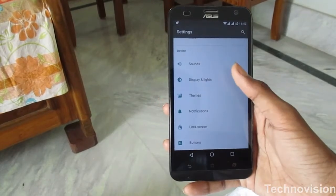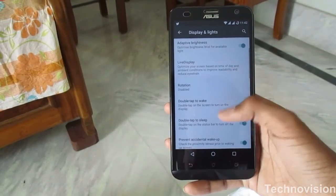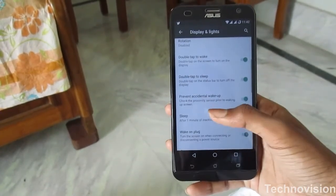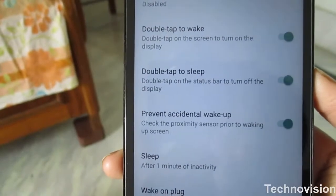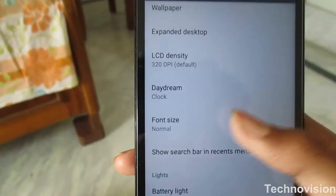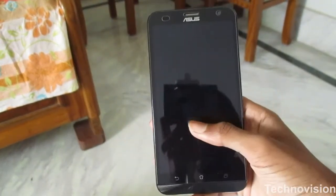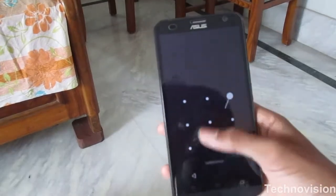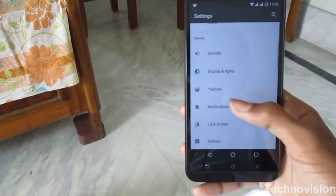Let's talk about the display first. Here in the menu there are new options available: live display, rotation option, double tap to wake — which was also available on the previous ROM — but double tap to sleep is not available on stock. There is also a 'prevent accidental wake up' option, meaning if your phone is in your pocket it won't light up from accidental presses. You can double tap the phone to wake up and double tap the status bar to make it sleep — pretty cool, so you don't have to press the power button, which is on the wrong side of this phone. There's also ambient display, which is not available on the stock ROM.